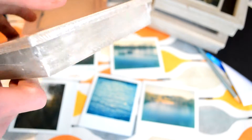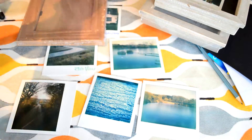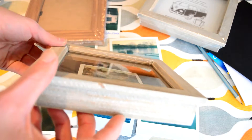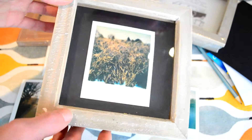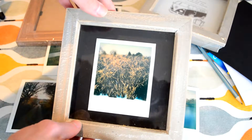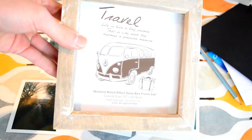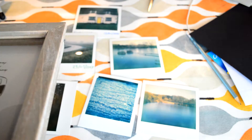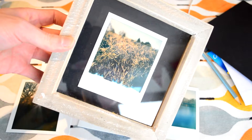The reason I like it is because it's got a really deep frame, and so your image kind of sits inside it. In fact I can show you one I made earlier — as you can see the Polaroid, the print itself, actually sits deep inside the frame which looks quite cool. The size of the frame is six by six, which leaves quite a lot of space around the edge, but in my opinion I think that looks quite good.